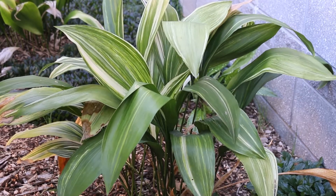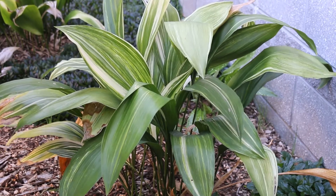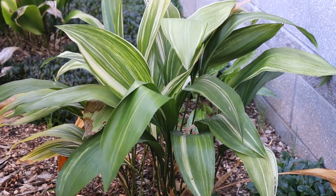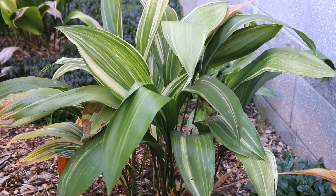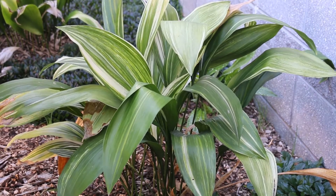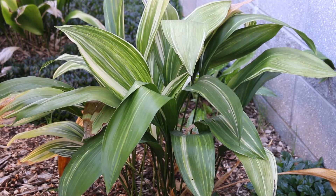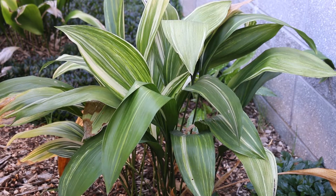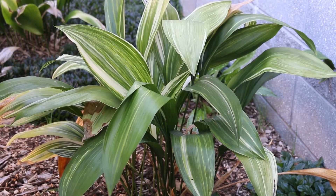Commonly called the cast-iron plant for its ability to survive significant cultural abuse in the home landscape. It's a great plant, one you should think about adding — particularly as you get into those colder zones 7B and 8A. It's going to be a plant that people find unexpected when they see it in the landscape, especially if they're used to seeing it as an interior plant.